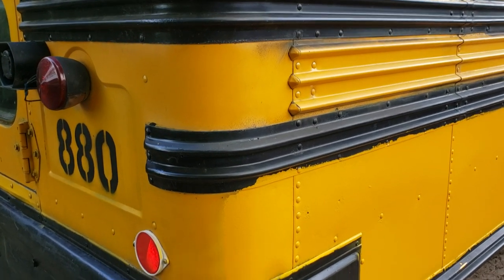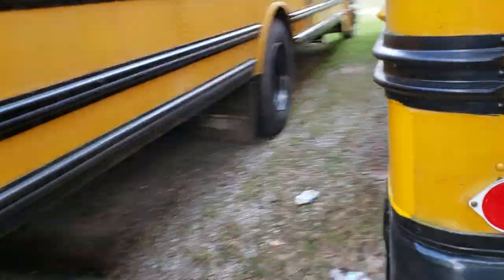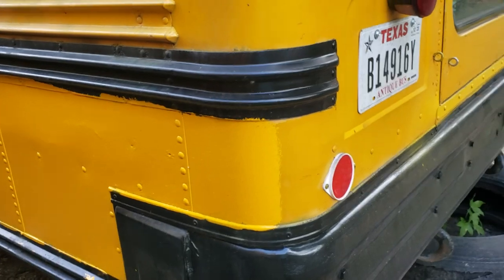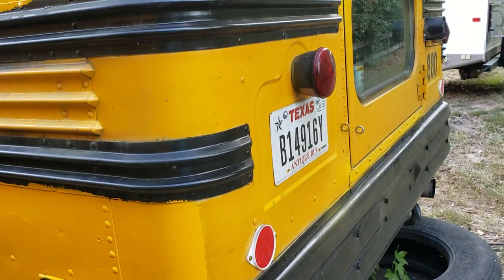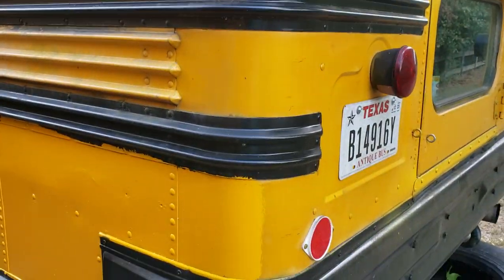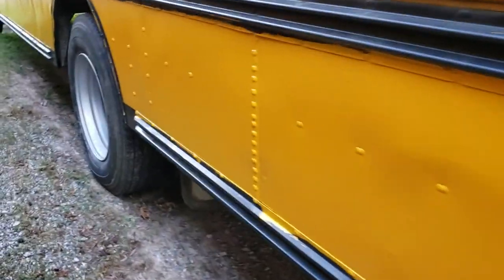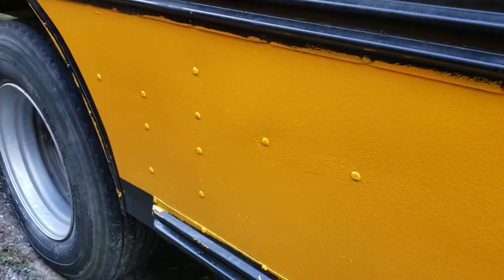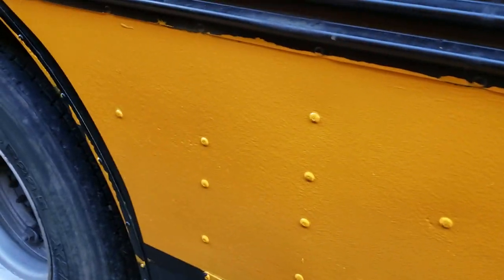I'm going to try to do some fade work to fade the yellow into the back here so it doesn't look as bad. I should have stopped at the joints there, but I wanted to cover up the over-spray from the black, so we'll figure something out. I may just finish rolling the back too. This panel came out really good — it's the one that had all the rust on it and as you can see it's pretty well covered up.